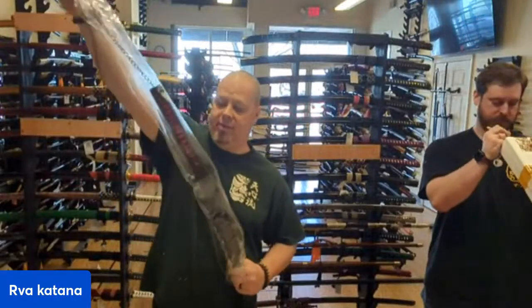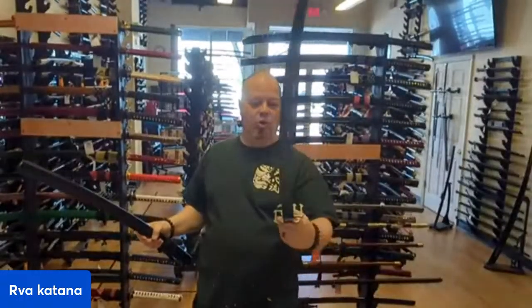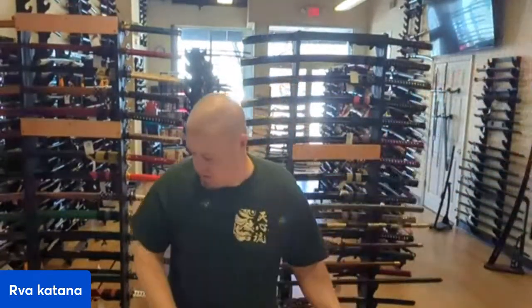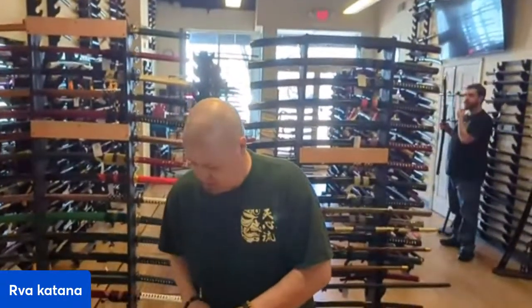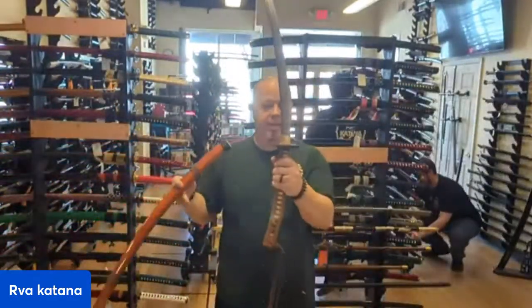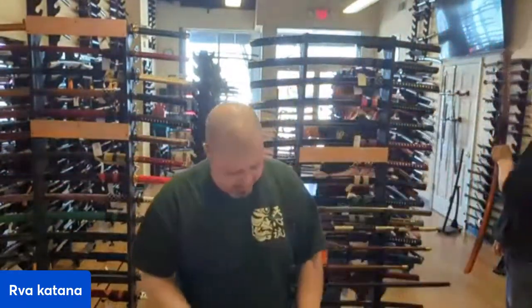Oh, we got the Tensa Zangetsu! Everybody was excited for this. The Bleach Tensa Zangetsu — with a very long chain. The blade can go on the floor. With the Bleach swords — you can move the Blue-Eyed Samurai over. Afro Samurai! Yes, finally — this is a big seller. Afro Samurai is back in stock — back on the menu, boys.